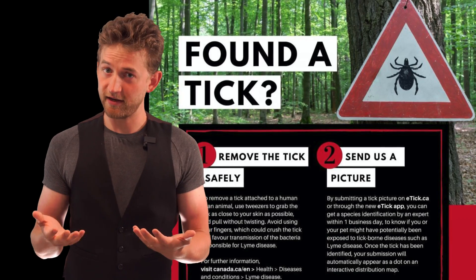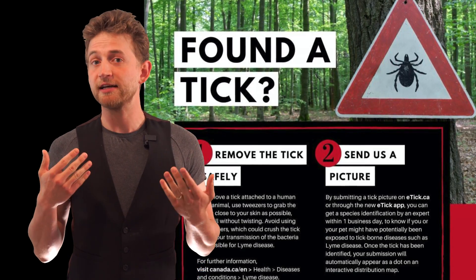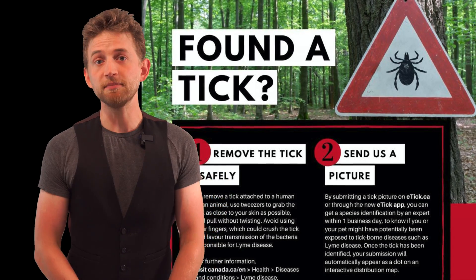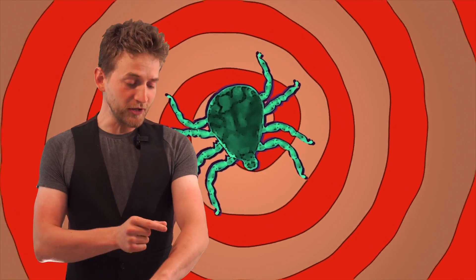All of the information here in Canada can be found on the Government of Canada's website. Typically, each province has their own testing facilities, and sometimes they want different types of ticks mailed to specific locations, so check for your own area. If you find a tick on you, take it off safely using tweezers — pulling, not twisting or crushing — and then mail that tick off to the nearest testing facility.